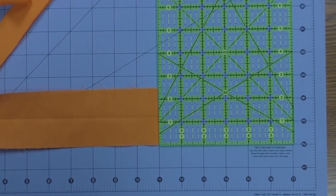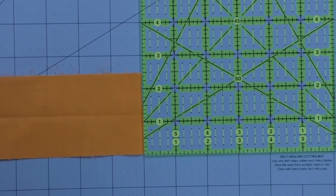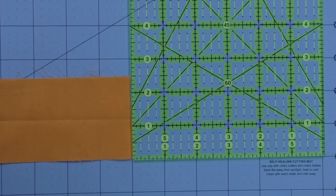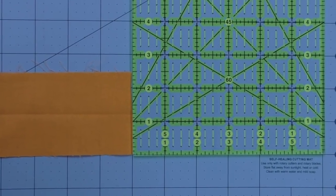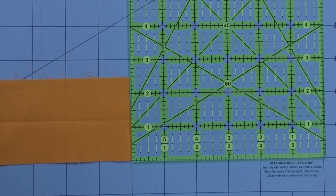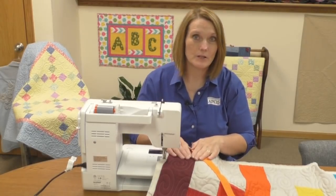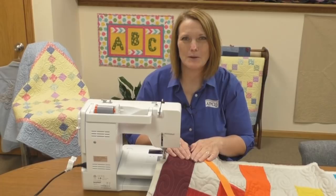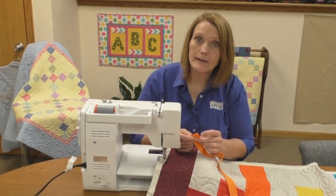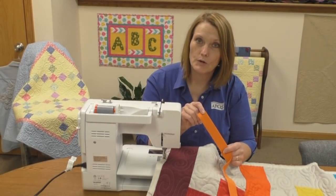For my quilt, I have cut my strips to a width of two and a half inches. When I fold that over, that will give me a binding width of one and a quarter. My finished binding strips will produce a binding that is about a quarter of an inch wide when I wrap it around the edges of my quilt. I have moved to the APQS classroom where I'm going to attach the binding to this small baby quilt. As a reminder, I have cut my binding strips two and a half inches wide, and then I folded them in half and pressed them to give me a finished strip of one and a quarter inches.